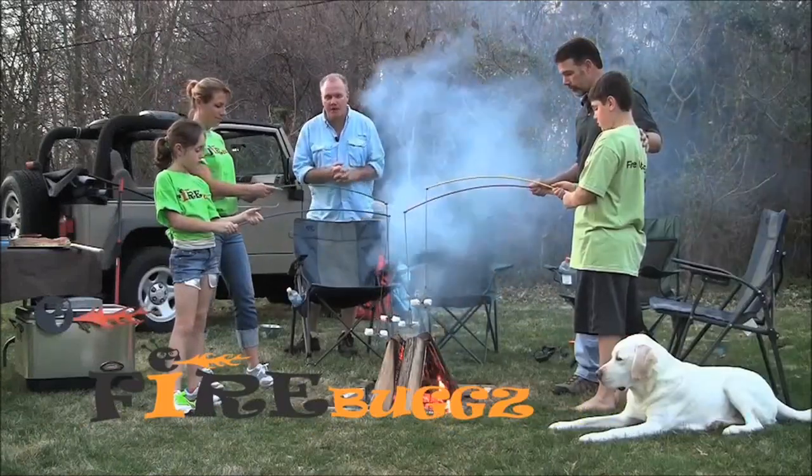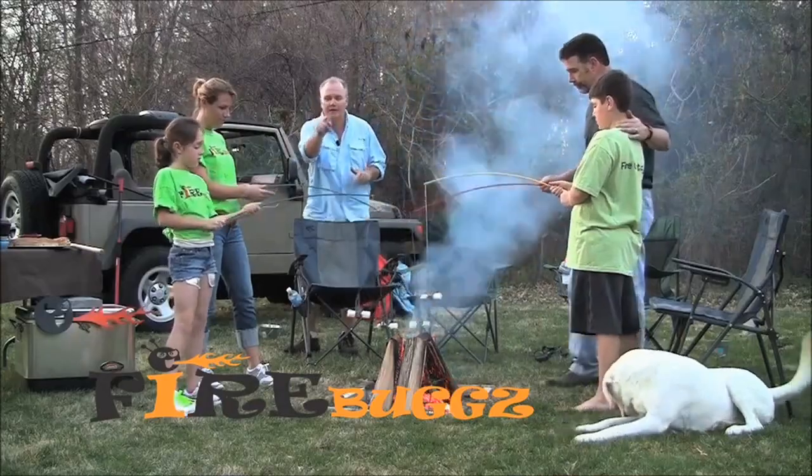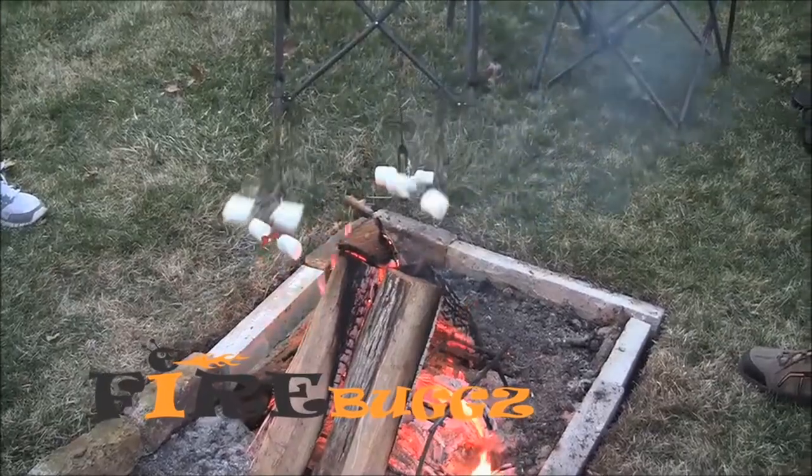Now my favorite product from Fire Bugs, the fire fishing pole, designed so when it's time for dessert, the sun is set, you're ready for s'mores — it cooks your marshmallows perfectly.